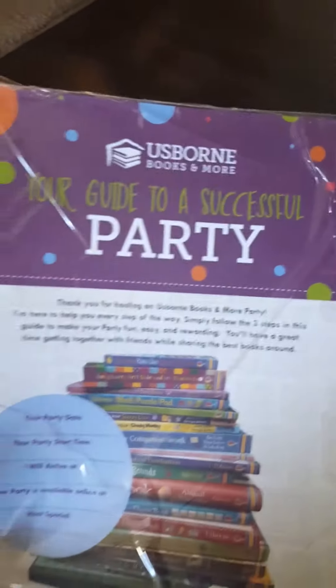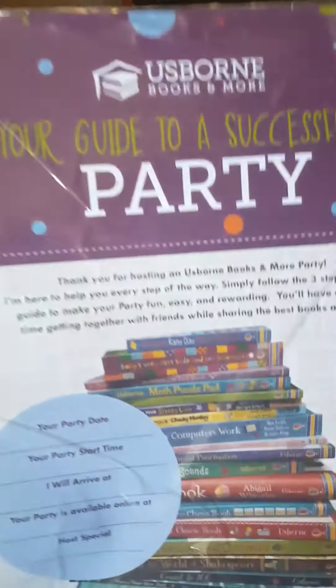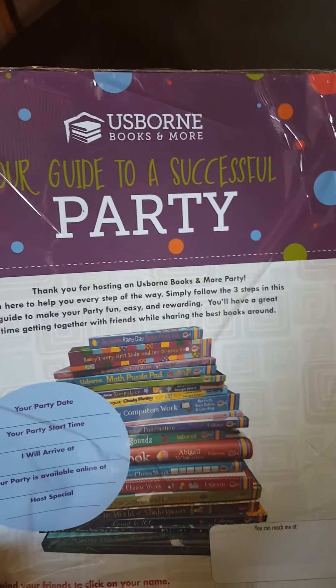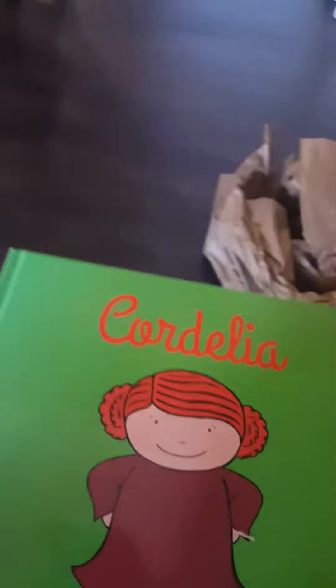Cultivate the love of reading. Let's open it up — it's covered in plastic. And your guide to a successful party. Thank you for hosting an Usborne Books and More Party. I'm here to help you every step of the way. Simply follow the three steps in this guide to make your party fun, easy, and rewarding. You'll have a great time getting together with friends while sharing the best books around. You take that out from the plastic and see what they have — more books. Welcome to Usborne Books and More, new consultant mini kit. There's some more books inside, Katherine. We have Cordelia.